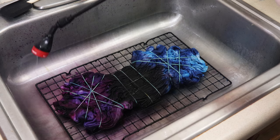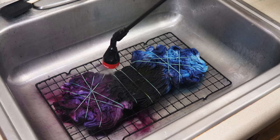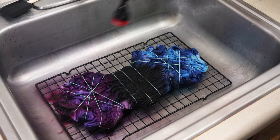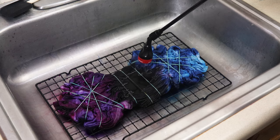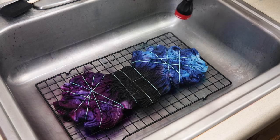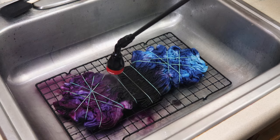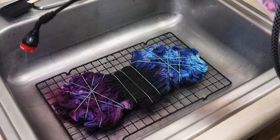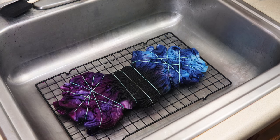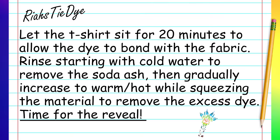Once you're done spraying, you're going to let this sit right in the sink for at least 20 minutes. After the 20 minutes is up, you're going to start rinsing it with cold water and gradually up to warm until the water runs clear and you can squeeze out all the excess dye. Then we can do the reveal. After the reveal, you're going to want to wash it by itself with hot water. I use Synthrapol, but you can use regular detergent. The hot water and Synthrapol will help get all of that excess dye out.